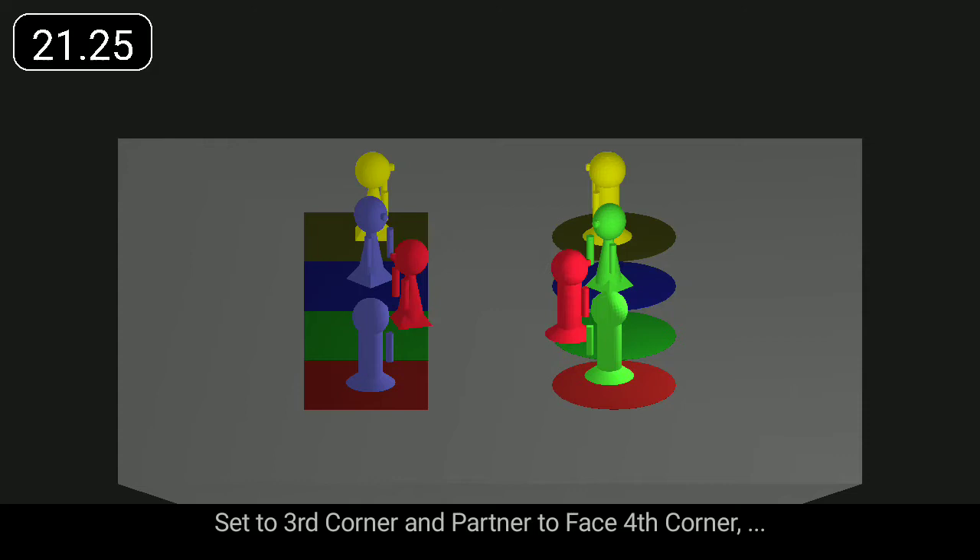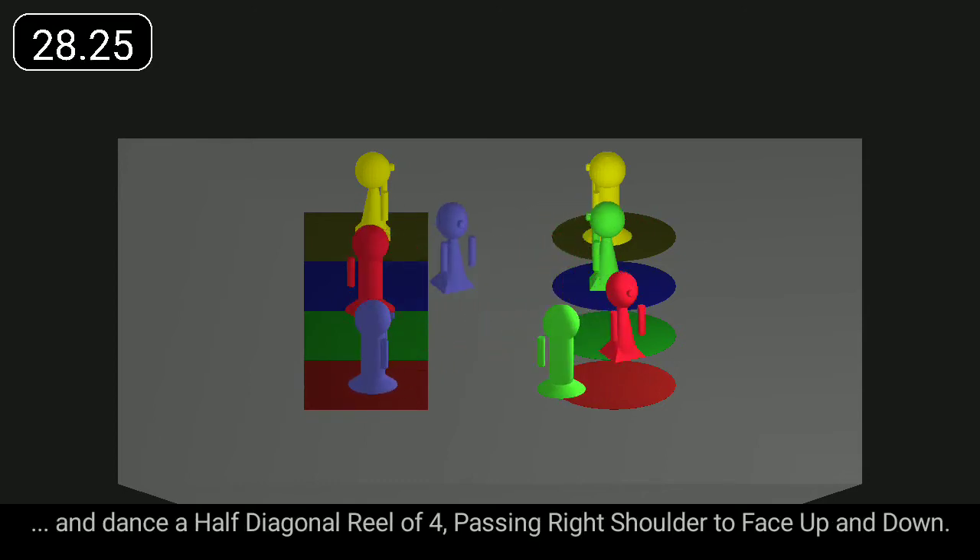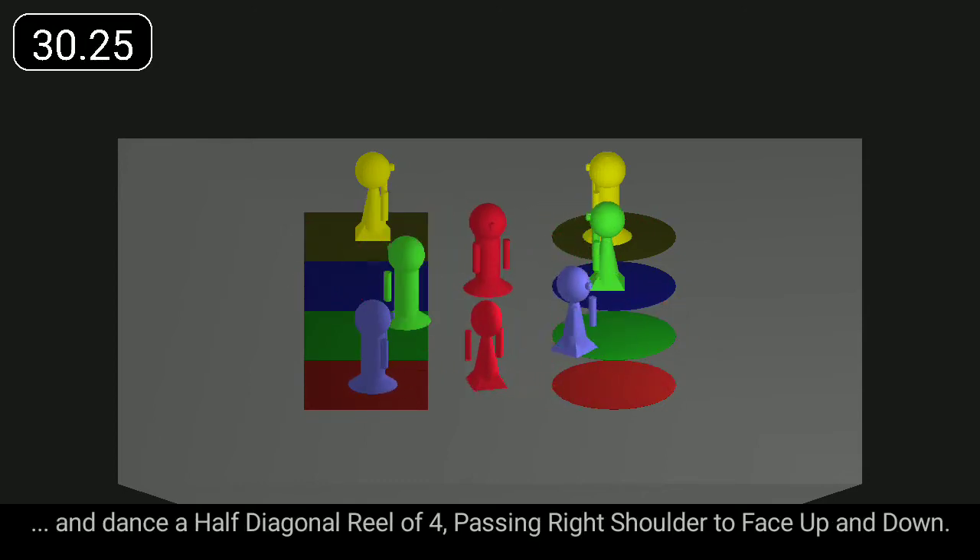Set to third corner and partner to face fourth corner. Turn with right hands and pass left shoulder to face first corner and dance a half diagonal reel of four, passing right shoulder to face up and down.